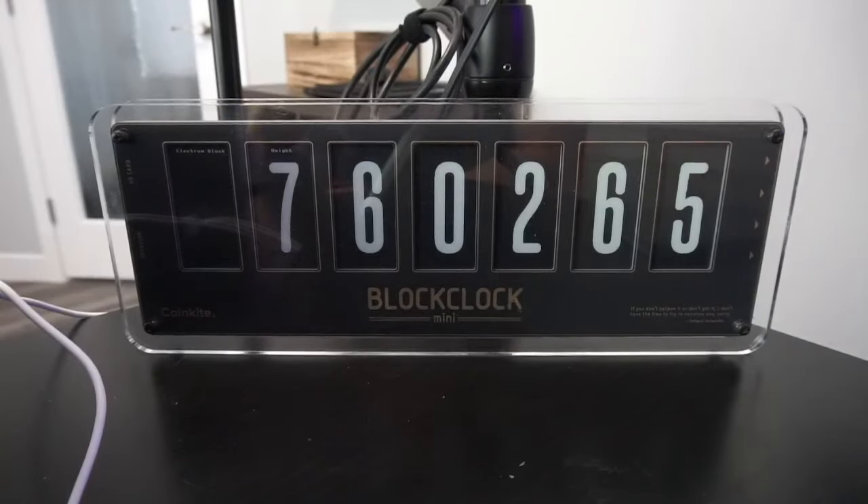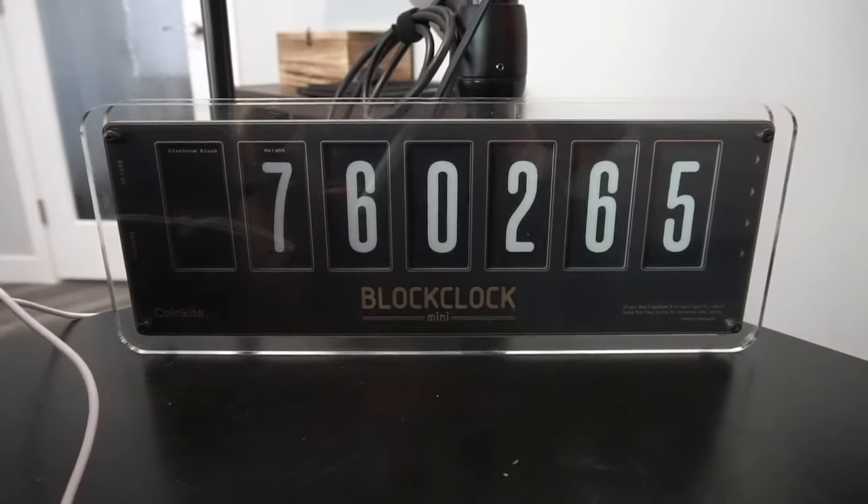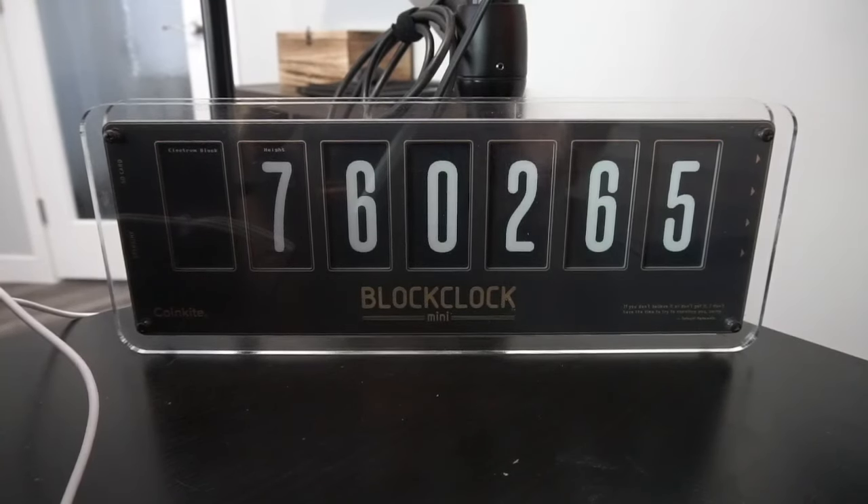Just a couple of minutes later, the Block Clock has rebooted. After a minute or so of having the screen blank, it started up again and started with the block height. That is it — easy as pie. I do tend to prefer updating via SD card; it's a little more seamless. I was a little uncertain with the WiFi update, but it did work out nonetheless. So plus one for the Mini in terms of upgrades.